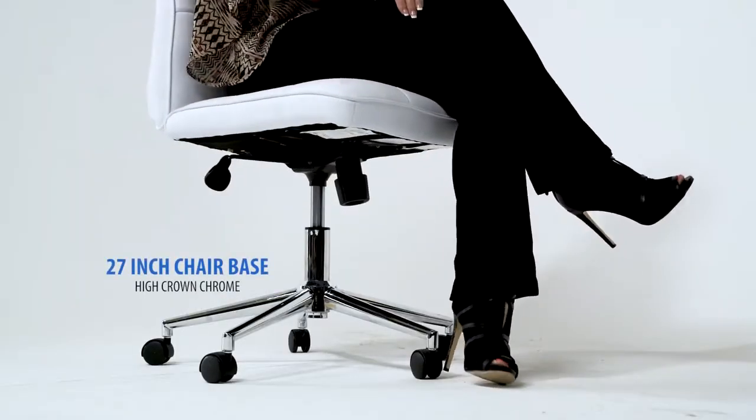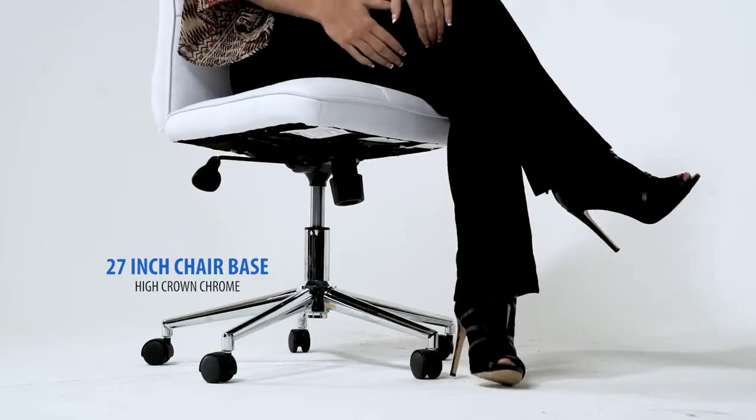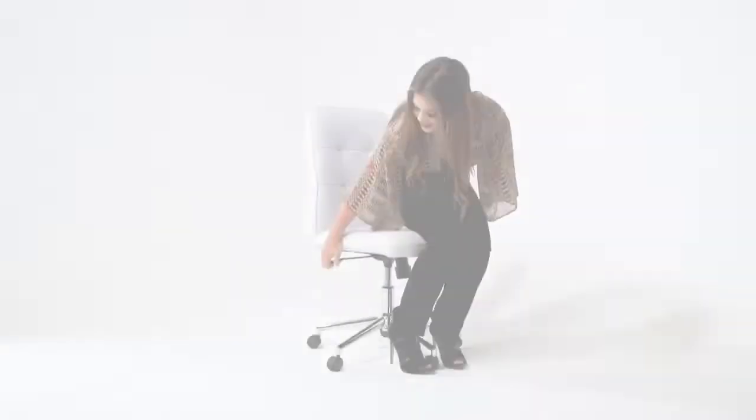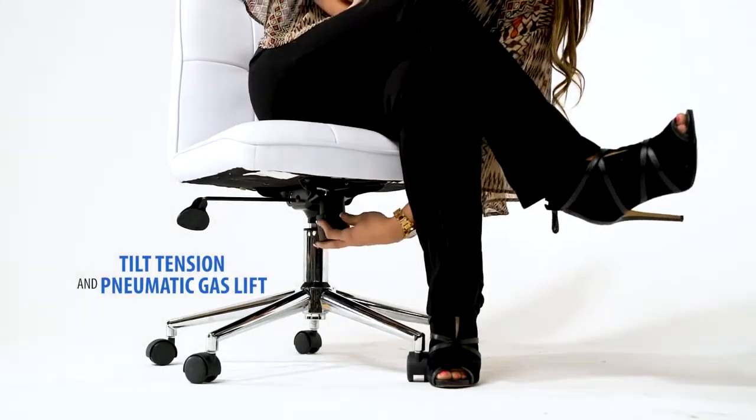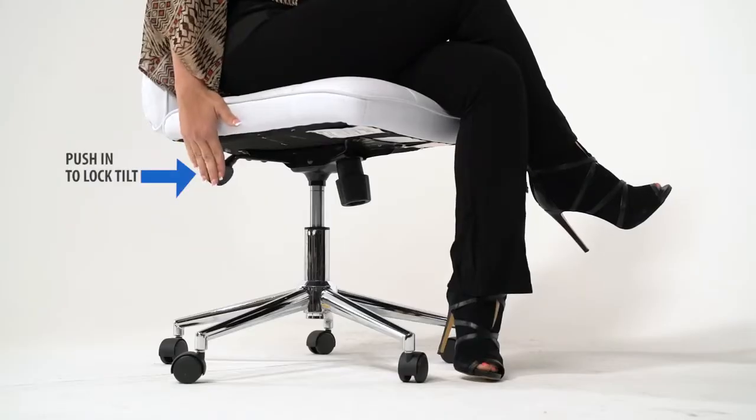The 27-inch chair base is designed with a fancy high-crown chrome finish and has 2-inch nylon dual-wheel casters for smooth rolling. The chair has a 275-pound weight limit. In addition, it offers tilt tension, a pneumatic gas lift, and an upright lock.